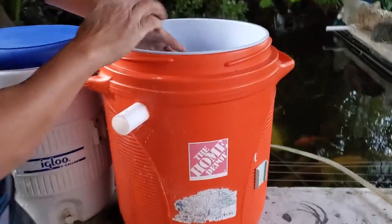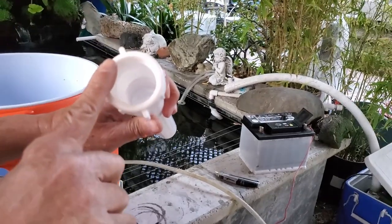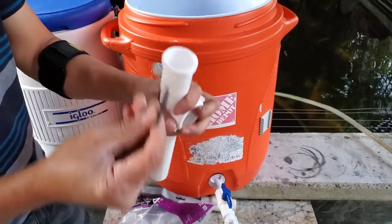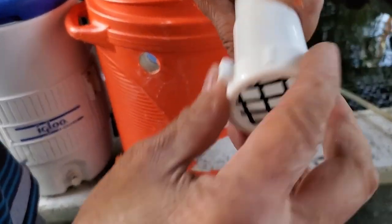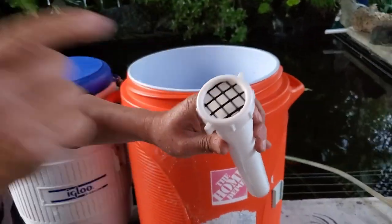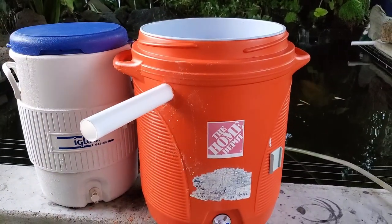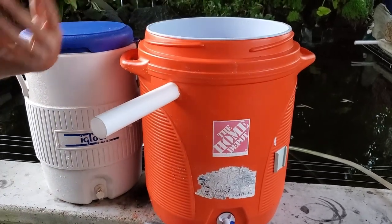Let me show you one more thing. Right here, if you don't put some kind of a mesh, when the water goes out the fish will go out too. So what I do is I cut a small piece of plastic mesh and put it right in here, and screw it back in so the anchovies cannot go through. And then you're done with the bait tank, the live bait tank. It takes you about 10 minutes to get it done.